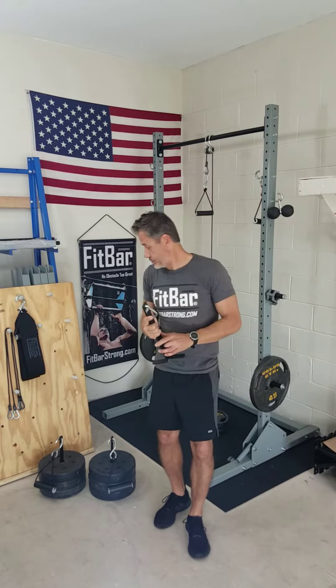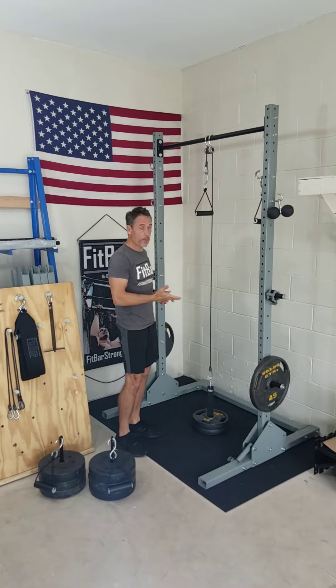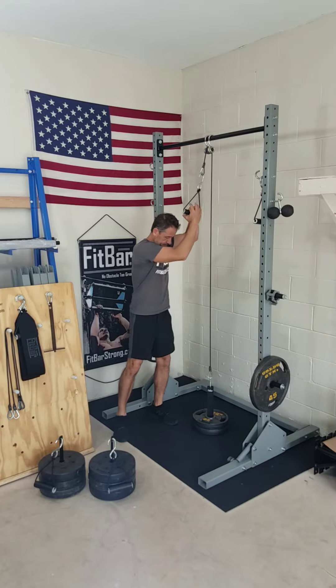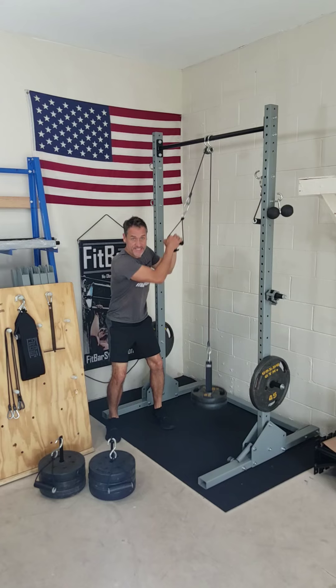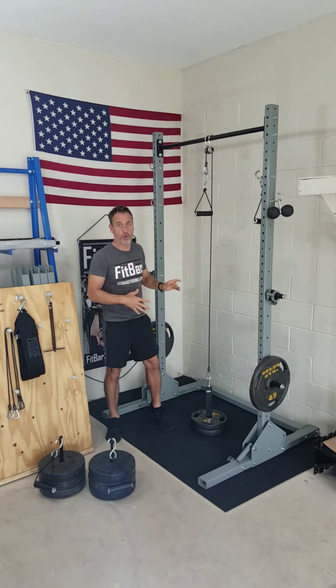So I'm going to demonstrate. I have set up here with our FP3 cable pulley — a 2 inch pin, a cable pulley, and one of our handles. I'll just do a little push down. The nice thing about this is for cable pulleys it stays nice and centered, doesn't move around, and the weight doesn't swing a whole lot.